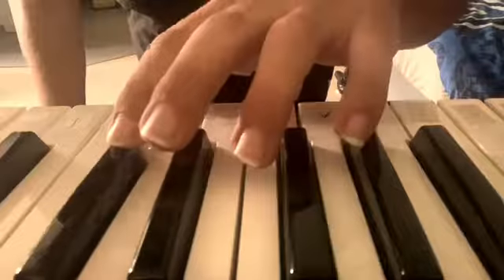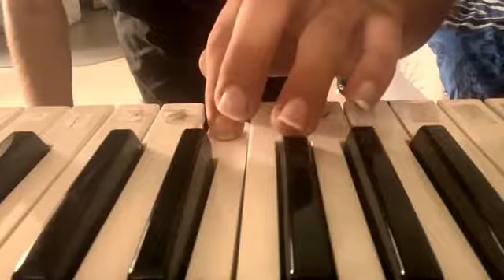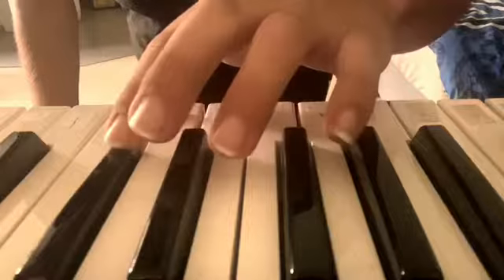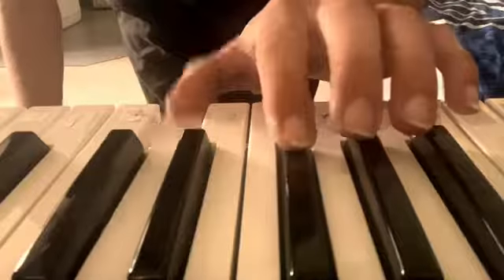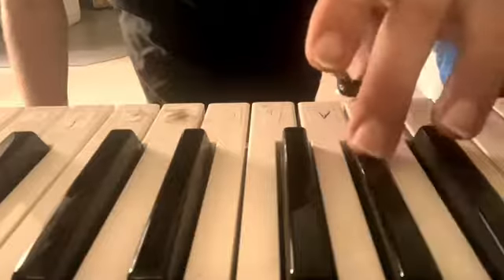Then D, E flat, D, C, then press B flat. And then D, E flat, D, E flat, D, C, double tap B flat.